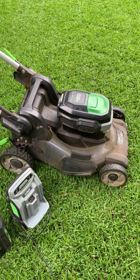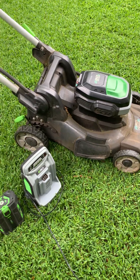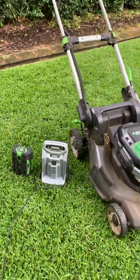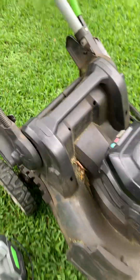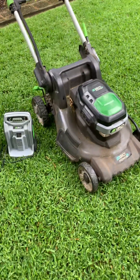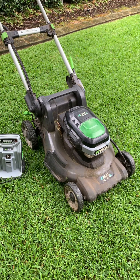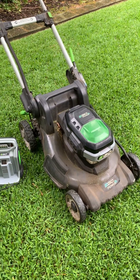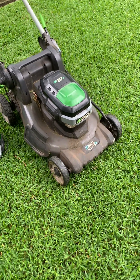Other positives include ball-bearing wheels — bearings in the wheels last a lot longer and glide a lot easier. Heaps of positives, plenty of power. The batteries that Ego supplies are the right size so you can get most yards done. They also don't make up inflated run times like a lot of other manufacturers who either slow their mowers down — so you don't get a clean cut but they get a longer run time — or they have a very small cut inside the mower, so it's not a true 50 centimetre cut. This mower has the power.